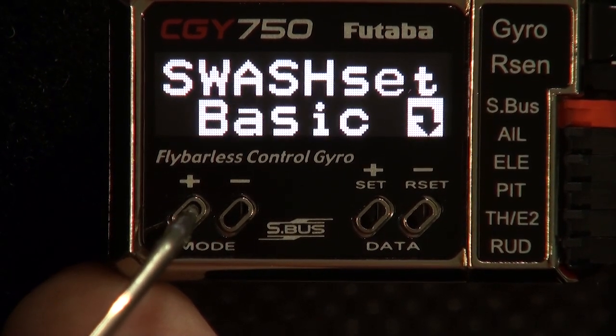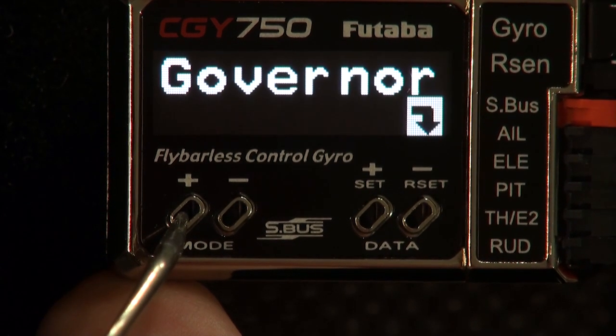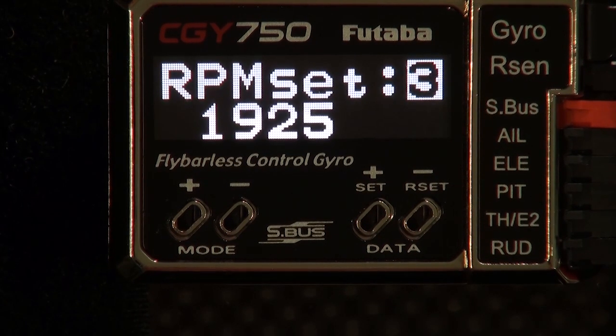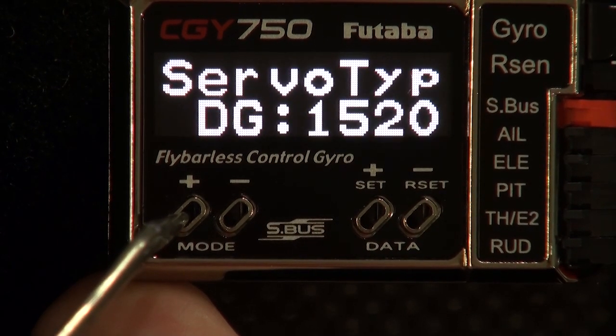Next we're going to go to the governor basic menu and make sure our RPM is set. If you're running the governor, you shouldn't have to worry about this, and phase equalizer will be turned on. If you aren't running the governor — you're running governor throttle mode — and you don't know what your head speed is, you need to leave phase equalizer turned off. If you do know what your head speed is, if you've got a friend with a tachometer and it's been tacked, you can go ahead and turn the phase equalizer on.